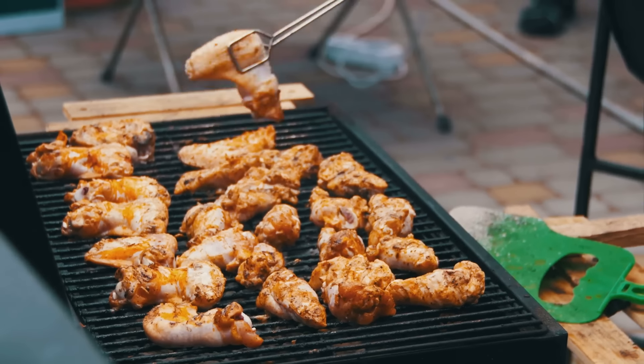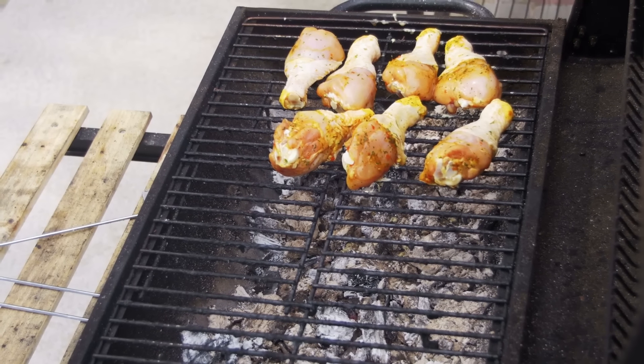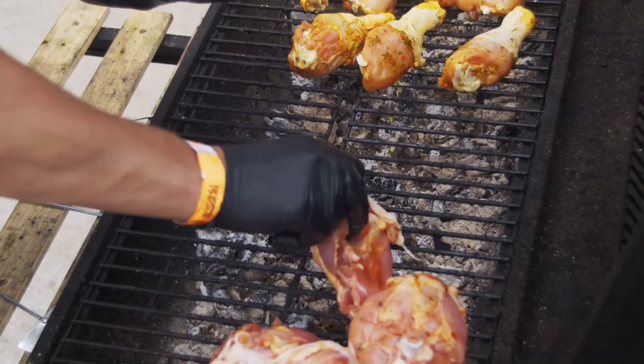Place the chicken skewers on the grill and cook for about five to seven minutes per side. The chicken should be cooked through and have nice grill marks. Should you opt for an oven broiler, place the skewers on a broiler pan or rack and broil for the same amount of time, but keep an eye on them to avoid burning.